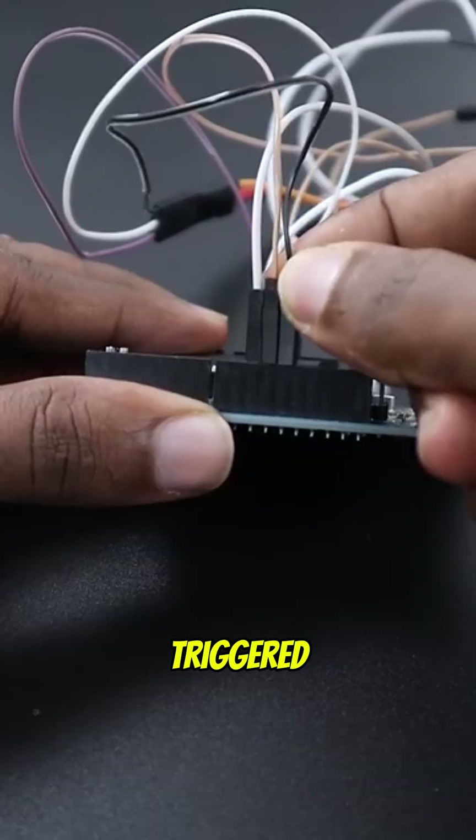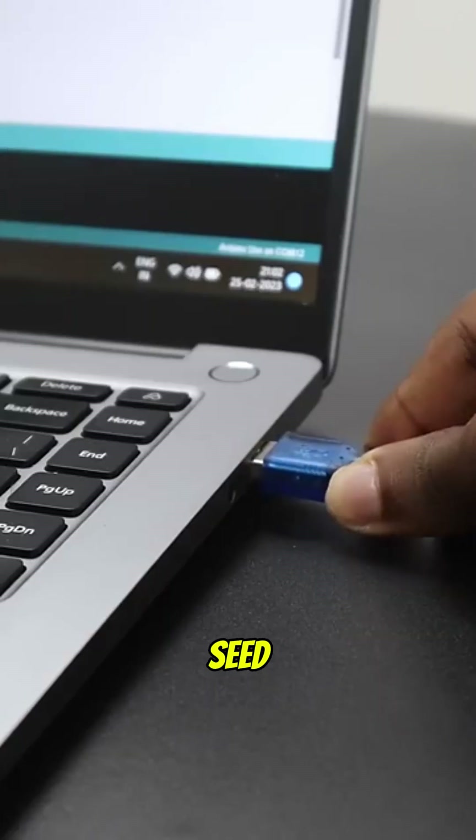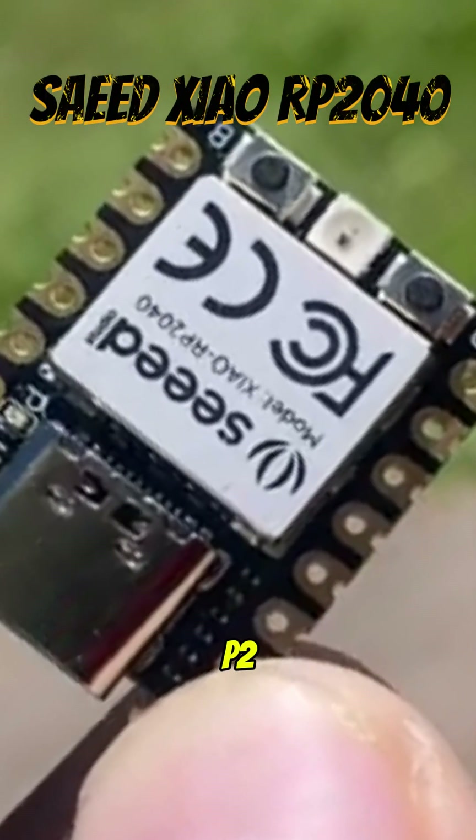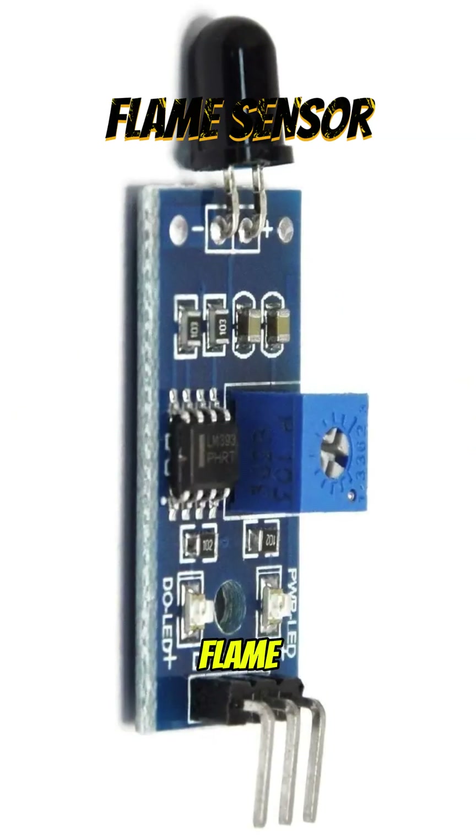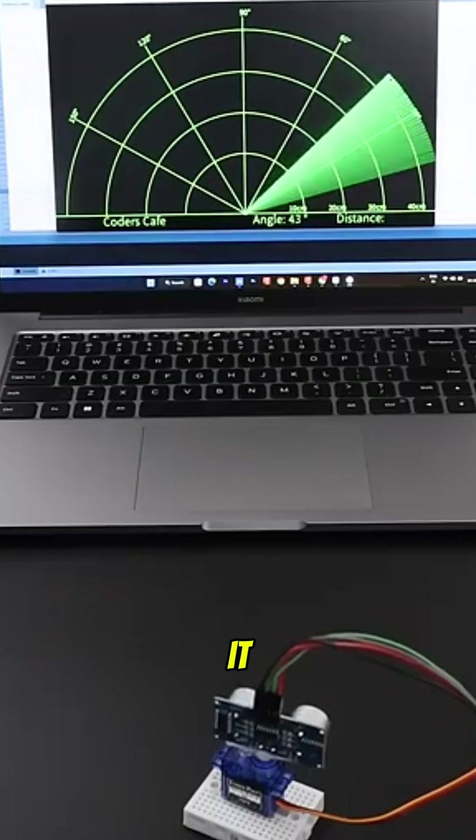Today, we're building a heat-triggered sound system using the Seed Studio XIAO RP2040, DF Player Mini, and a flame sensor. Let's take a look at how it all works.